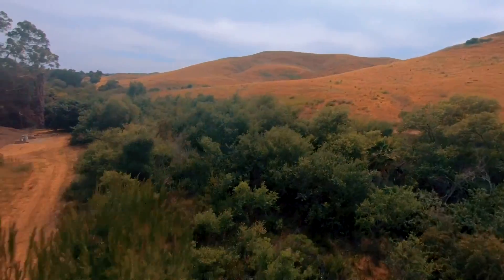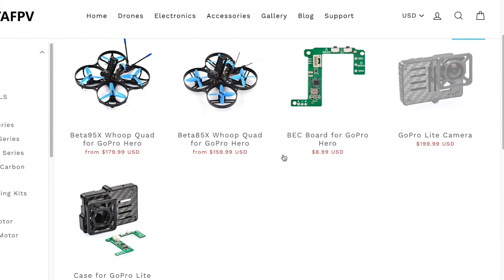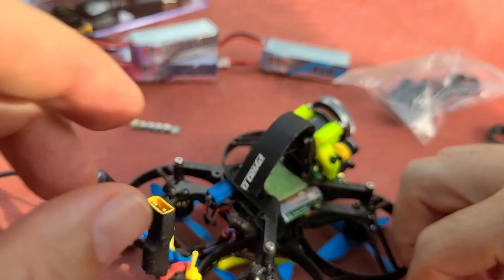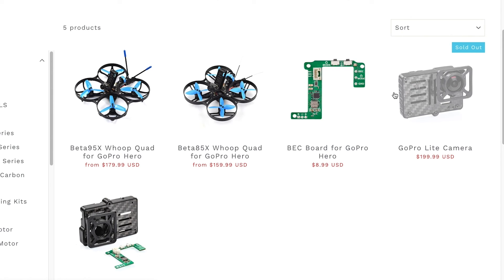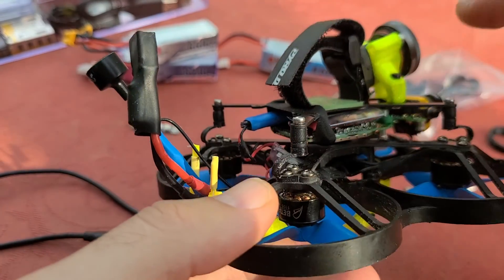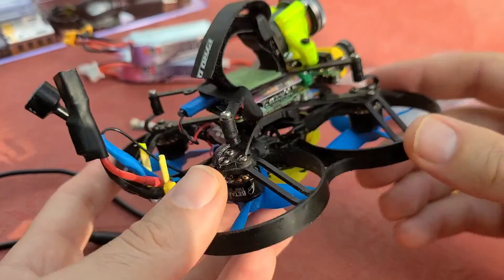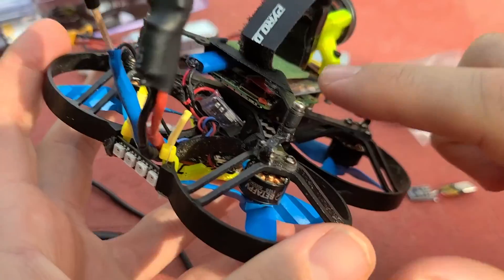One option now available that wasn't when I was building is this BEC board that BetaFPV is selling. It removes the need for the separate BEC and also comes with buttons and an LED indicator, replacing the very fragile ribbon cable that comes with the GoPro. The only issue is I don't think it will fit with this design, and I heard that Umagod is updating his custom mod kit for that BEC board. But nonetheless, I'm going to show you how to set it up the original way — it's actually super easy, just a couple things to solder.